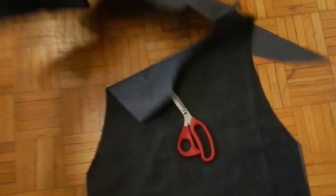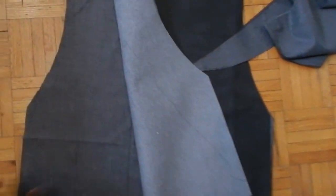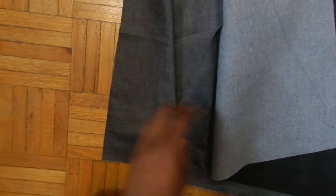Now that the two panels of the vest are done, I cut the lining — two more pieces for the front and for the back. I chose a gray lining because it complements the color of the vest.